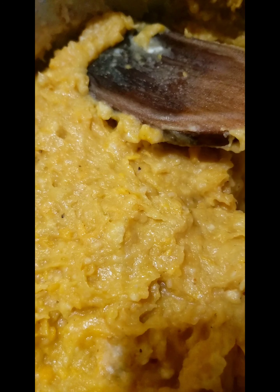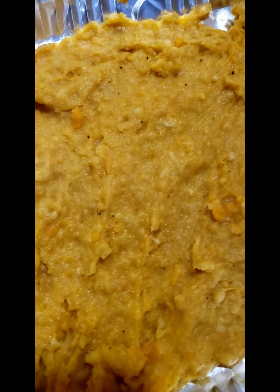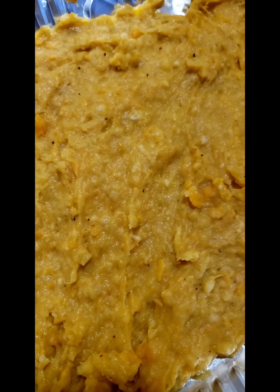I'll show you how I do it. I have it laid out flat because this is how I separate it — pick it up and separate it. Now I'm going to let it cool.